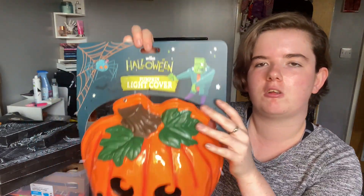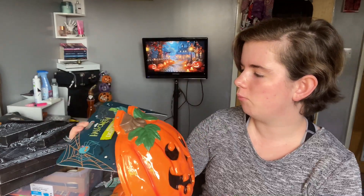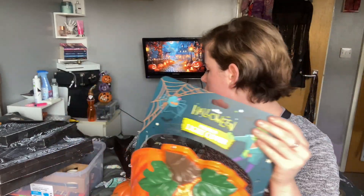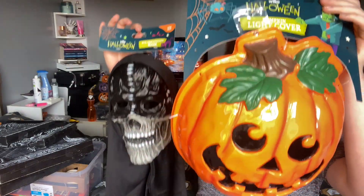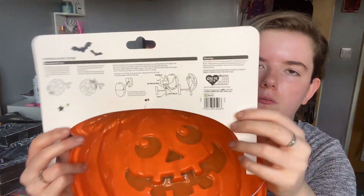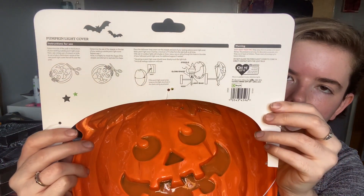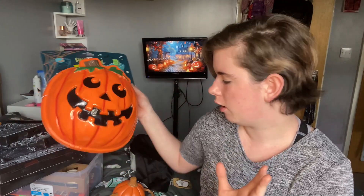I also got this, which is supposed to be an outside light cover. Whether I'm going to use it for that I'm really not sure, because I was also thinking I could put this over our outside light instead. I don't know if I'm just going to put this on the wall as a decoration or actually put it over the light, but you guys will see that anyway.